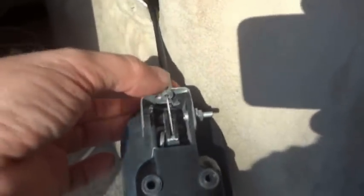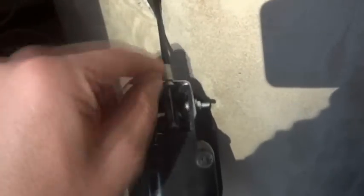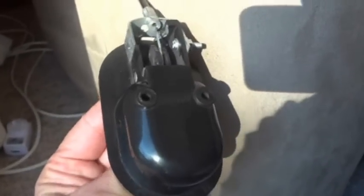It works similar to a bike cable, where you've got the outer casing and then the inner wire. The lever action pulls that inner wire, which runs down the bottom under your chair and releases your footstool.